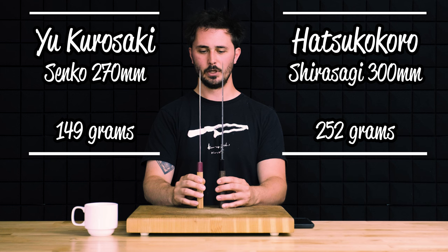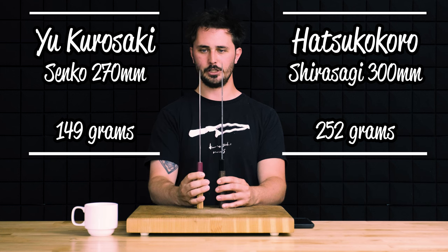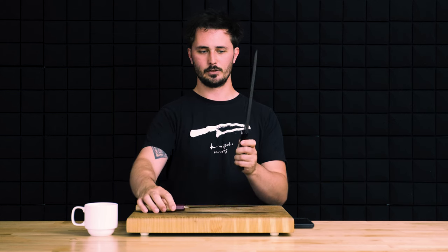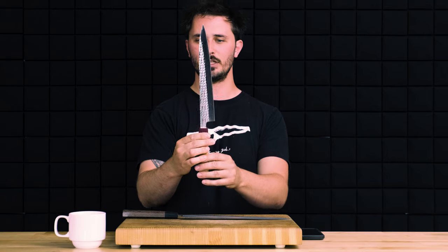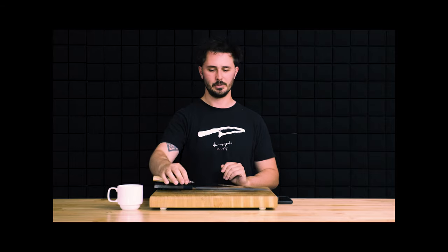Another point is the weight of the knives. The Yanagiba has a really thick spine while the Sujihiki has a really thin spine, making the Yanagiba much heavier. This allows the knife to do a lot of the work for you — you barely need to apply downward pressure; just think about drawing the knife toward or away from you and the weight helps it fall through ingredients. With the Sujihiki being so light, you will have to apply a little bit of pressure on your own. Sucks to be you.